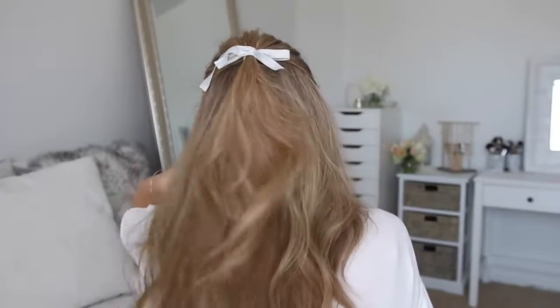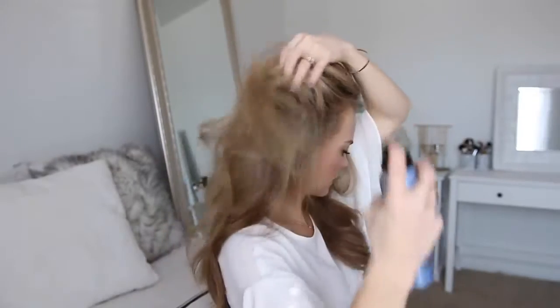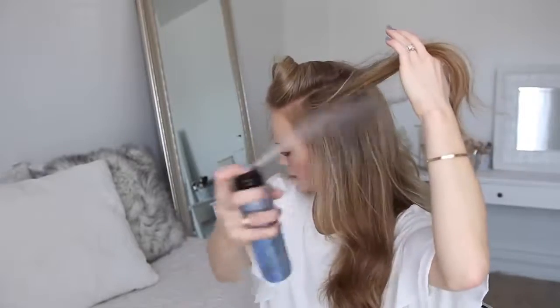One of my favorite ways to style my hair is in a cute half updo. So for this look, I'm going to start by spraying my roots with the Bumble and Bumble Dry Spun Texture Spray. This will help add some extra volume and lift to my hair.